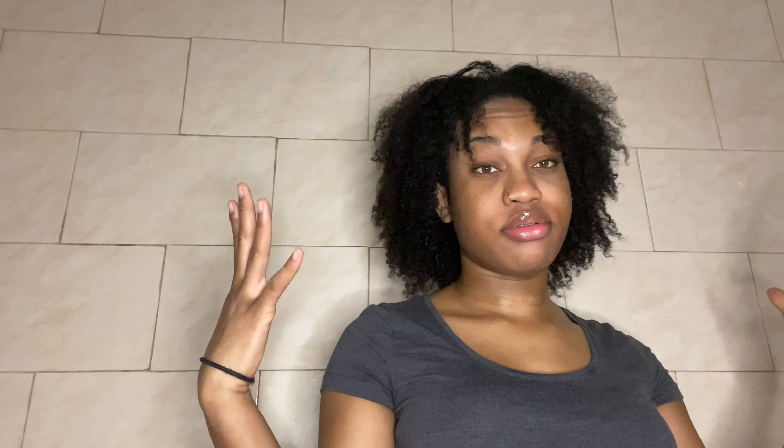One thing I did notice about this mask is that it's not a detangler — it does take a little bit of work to get it through your hair. This mask is more of a detox mask, more of a cleansing mask. So instead of shampooing, I substituted shampoo with this mask.